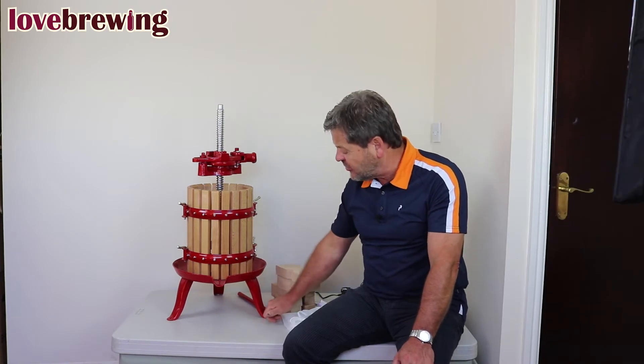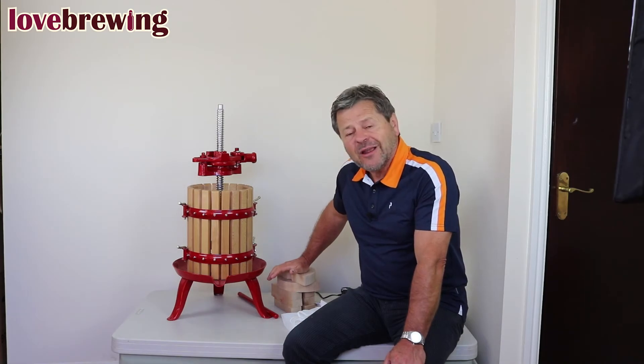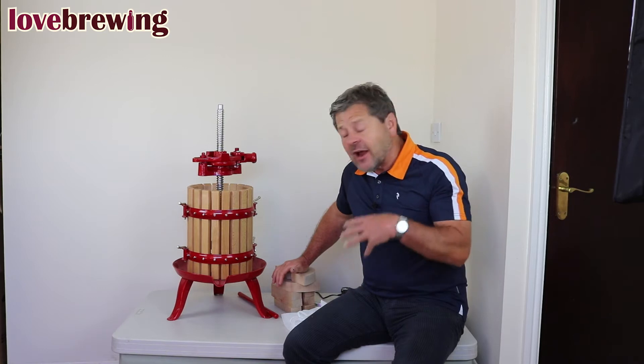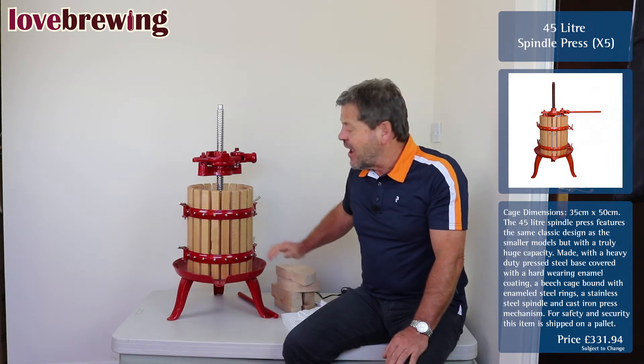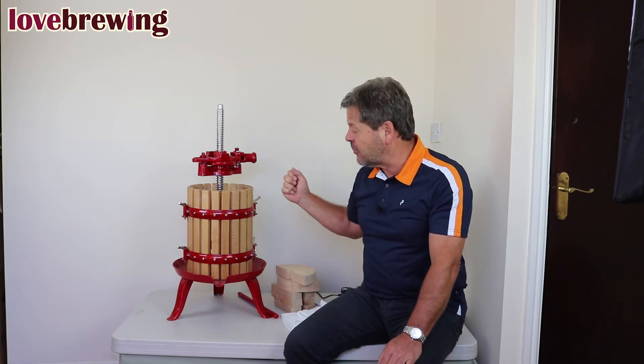Secondly, in the feet we have holes drilled so that you can put a screw through and put the press into a permanent position. So if you're doing a lot of pressing and you're doing it in the same place and you've got a worktop that you can attach it to, just screw it on. It makes pressing so much easier because your press won't move as you start tightening it up.